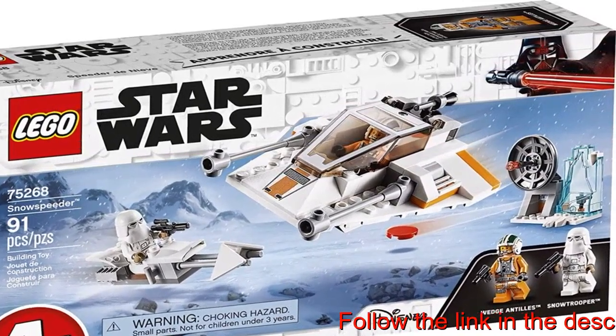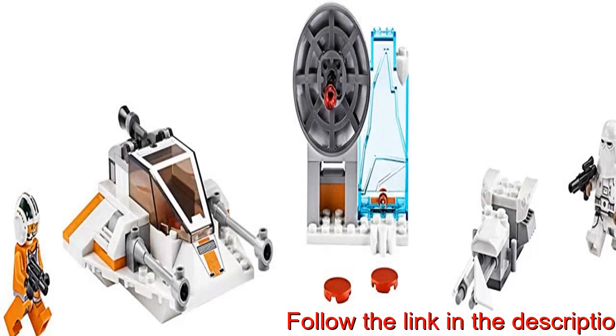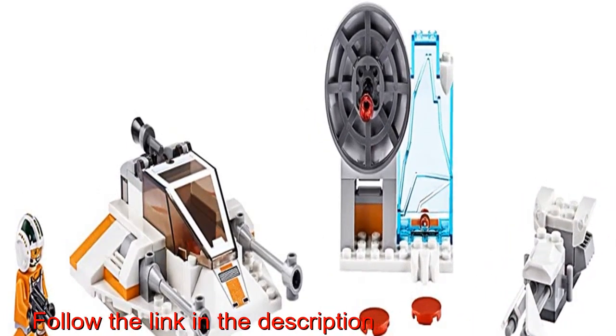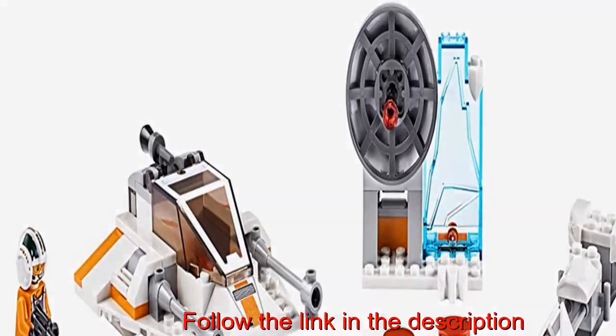The snowspeeder starship building toy measures over 1.5 centimeters high, 4.11 centimeters long, and 3.9 centimeters wide, so it easily fits into a bag with other Star Wars builds and minifigures to keep kids entertained on the go.